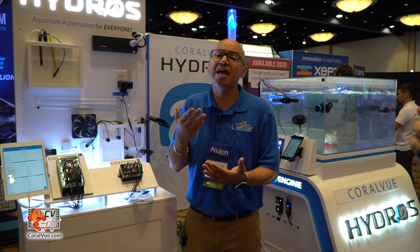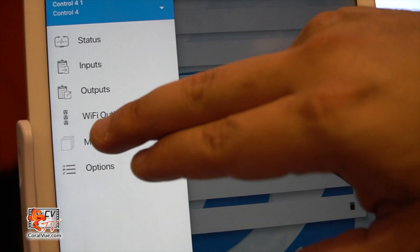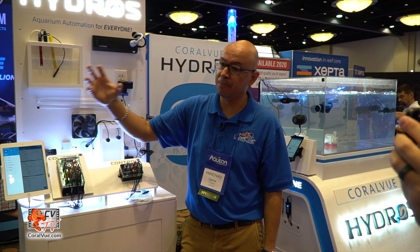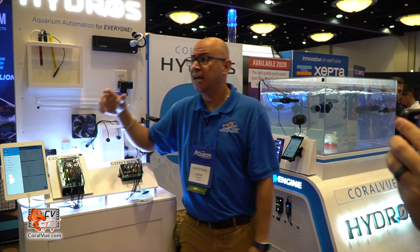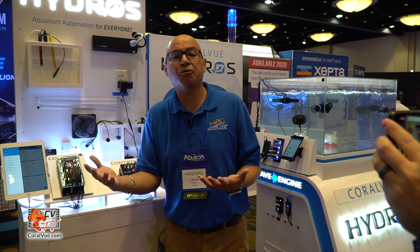The app is what makes this fun — we tried to make it as simple as possible. In the app you can add inputs, outputs, and modes. Think of a mode like a blackboard: I add my leak detector as an input, grab an outlet connected to a pump and set it to turn off, add an email notification and set it to turn on, then save it. When the leak detector triggers, the pump turns off and an email is sent. You've created an if-then statement — something very complex in programming — without writing a single line of code.